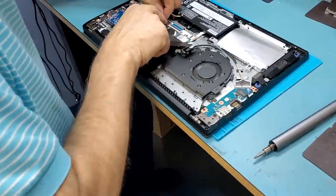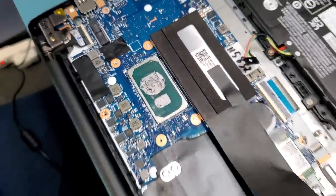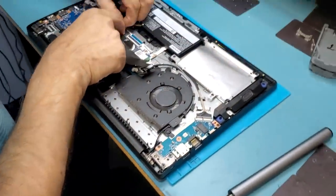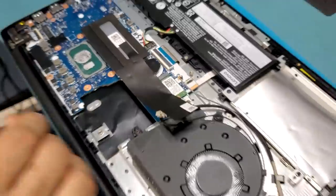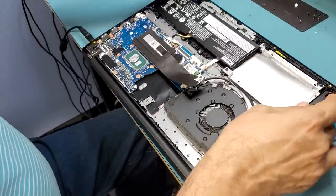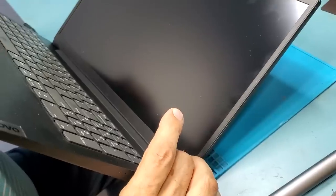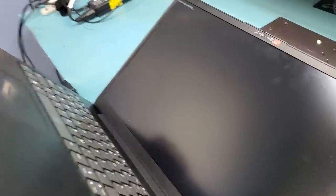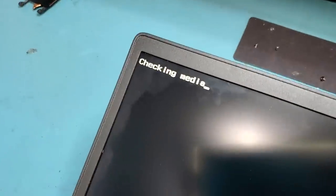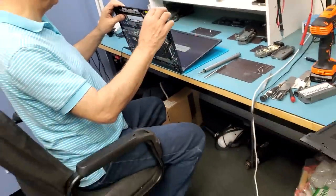The fuse that we replaced is located on the back of the board where the screen plugs in. Let's plug in the battery connector. Are we going to get an image, a backlight? Yes! The laptop is working — we have a backlight now and we are able to see an image on the screen. Awesome — we did it!